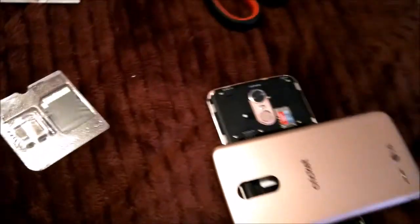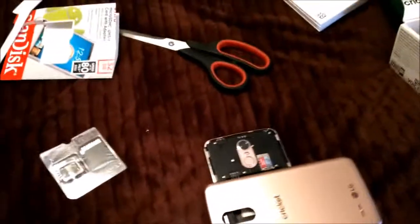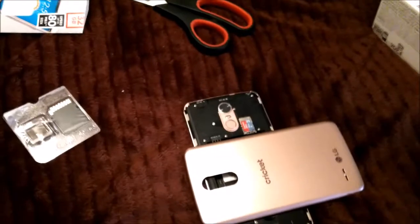I think the slot for the SIM card — I'm not gonna put that in there. That's the people at some Cricket store somewhere who did that to it.